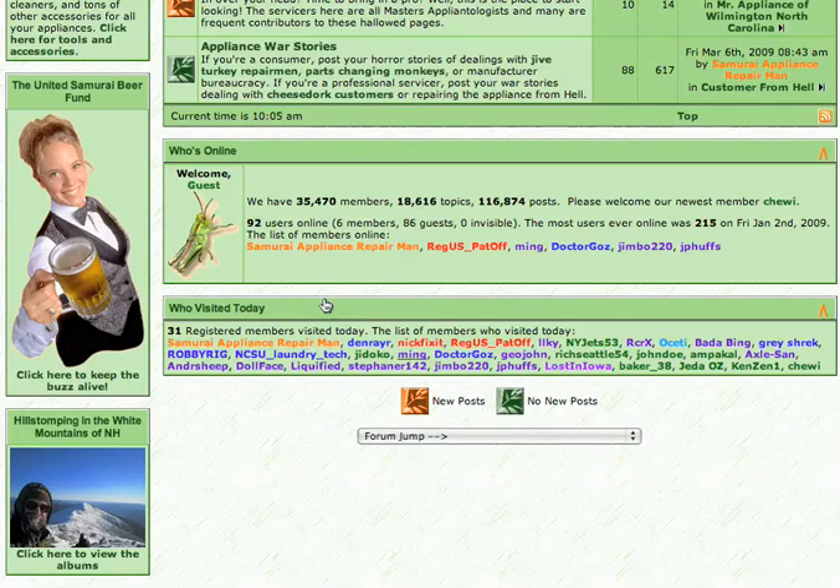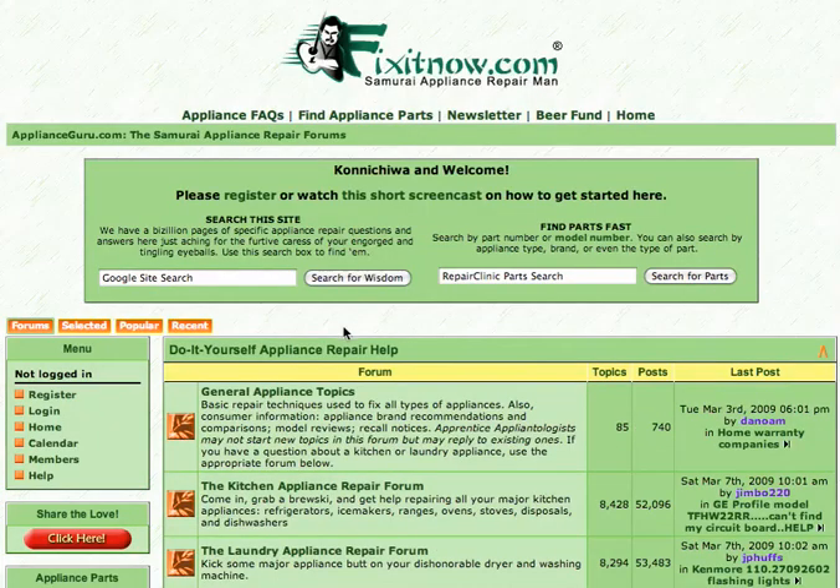How do you find what you need? What's a grasshopper to do? Scroll up to the top of the page, come up here in this pretty green box, highlight this search thing right in here — this Google search box — and enter your search terms. You will find the wisdom you seek, and it's free.